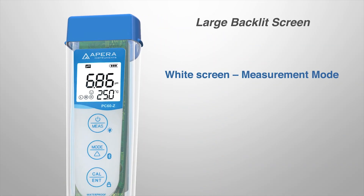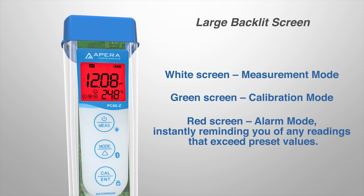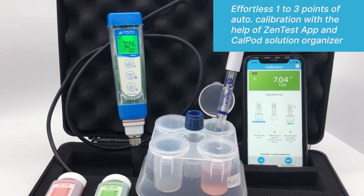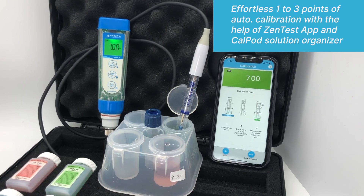Three-color large backlit screen indicating different modes. Effortless one to three points of auto-calibration with the help of the Zintest App and CalPod Solution Organizer.